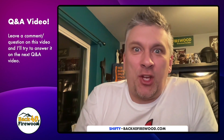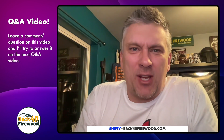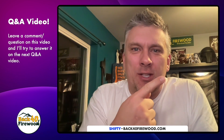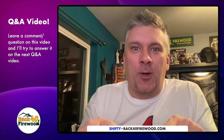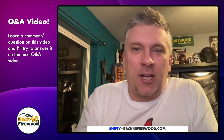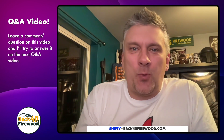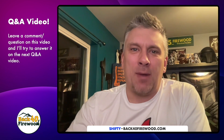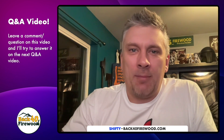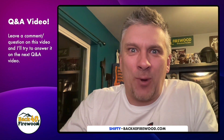Welcome back everyone to another Q&A video here on the Back 40 Fireway channel. If this is your first time seeing a Q&A video, if you leave a question or a comment on this video, next week in the weekly Q&A video, I will try to answer it. I've got the questions already, and this week in the background I'm actually filling some bundles and making some firewood bags to sell. So with that, let's get right to it.